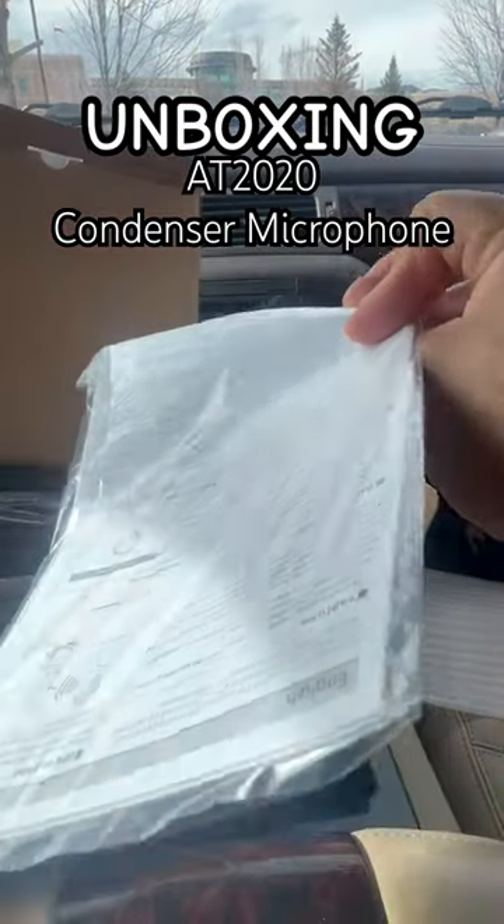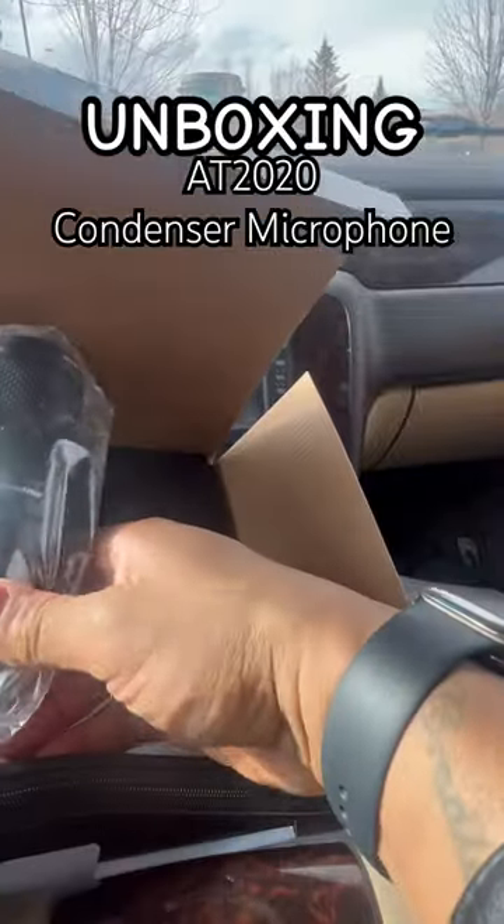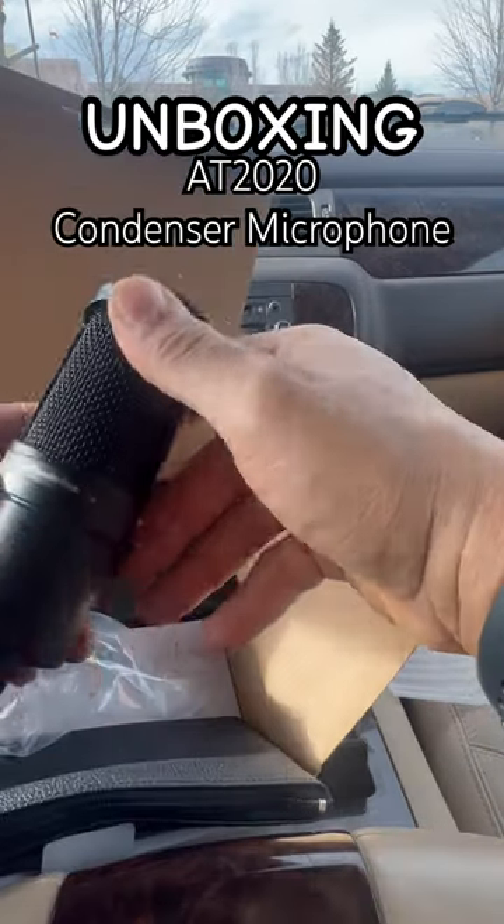All the instructions, instruction manual. I'm familiar with all that. Fresh clean package. I already have the cord for it so I don't need it, but it comes with your three-prong plug-in.